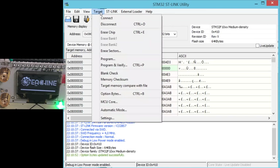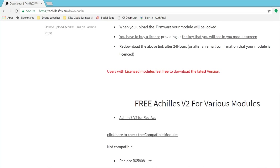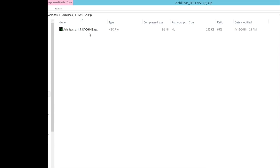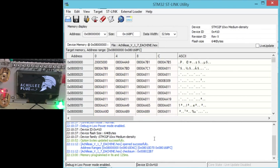Now what we do is Target and Program. Go to achillesfpu.eu slash downloads and download the latest version. For this one we're using the Achilles Plus for eSheen — so this is the one we want to download. Download it, save it, unzip it, and you want the hex file. Save that somewhere you can access it. Browse to that in the program dialog, set it to restart after programming, and hit Start. Now it's going to reboot with Achilles and it will give me my serial number.